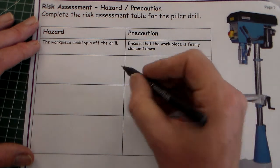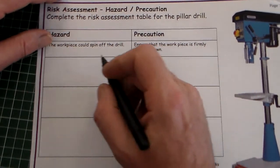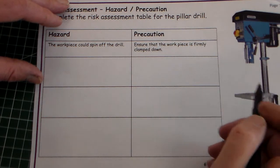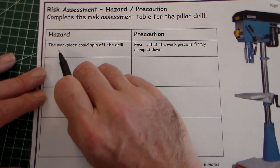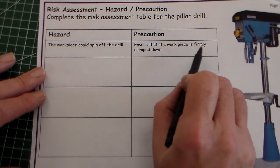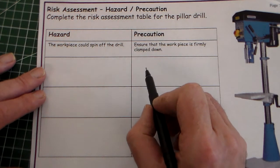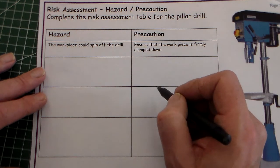There are six marks — two marks for each. So we need to give the hazard and potential hazards of using the pillar drill. Here's the pillar drill like we have in the workshop. The example given is: hazard — the workpiece could spin off the drill; precaution — ensure the workpiece is firmly clamped down. You'll have to identify potential hazards and say which precautions you would take to ensure they don't happen.